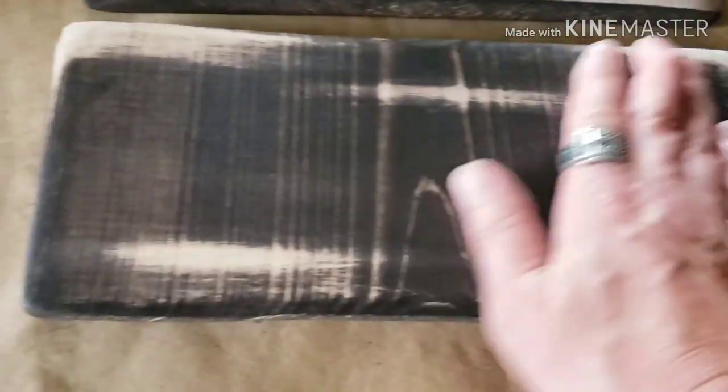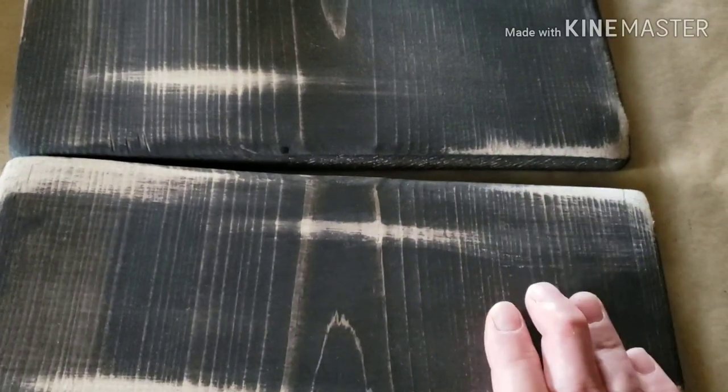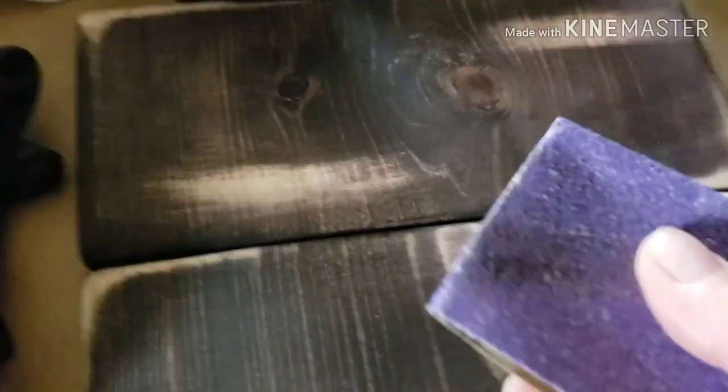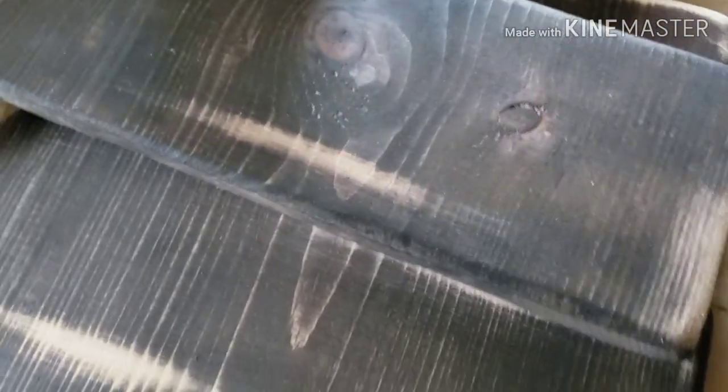I am putting the gel stain on and then wiping it off. Then when it dries a little bit — I have my gloves here, you don't want to get stain all over your hands — I'm just taking some sandpaper and a sanding block and buffing them out a little bit to make it look distressed, taking some of the stain off to bring it back down to the natural wood. I'm also staining the back.